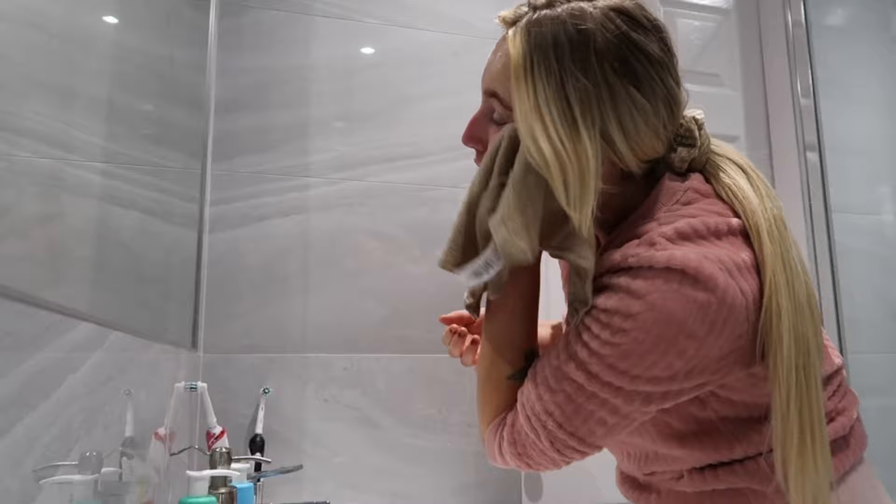Now we've got a nice clean face, we're gonna go in with the Elie Hendrickson — it's the FAT Girl Glow facial. We just put a little bit of that on our fingers. It starts off pink, so what you want to do is rub it in until it goes white on your face.